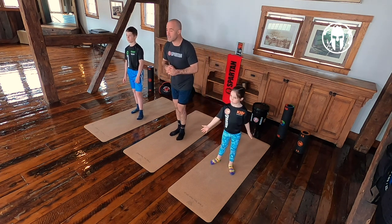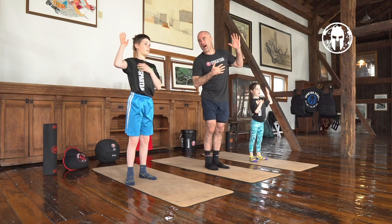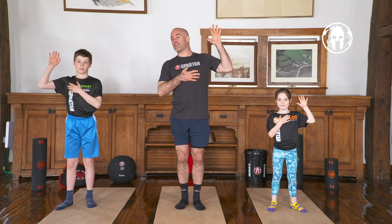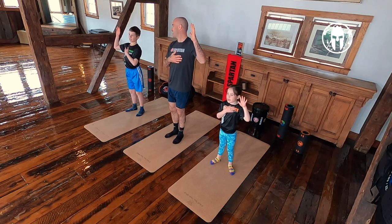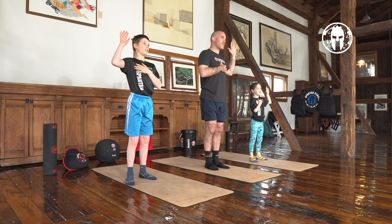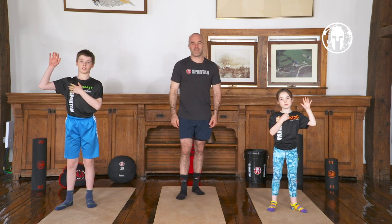We are going to say the Spartan Kids Pledge. Put your hands up and repeat after me, loud and proud. I — say your name — promise to learn one thing in today's practice. I promise to leave better than I started. I promise to help somebody else do the same. And most importantly, I promise to have fun doing it.